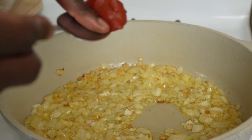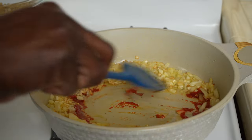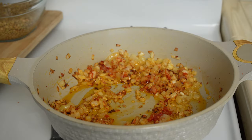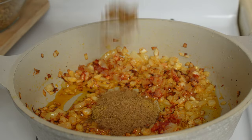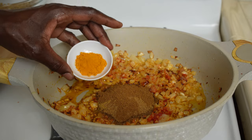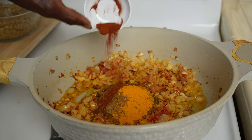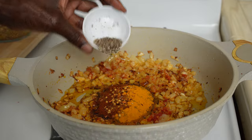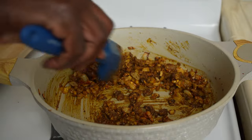A teaspoon of tomato paste goes in. Now add the spices: coriander, cumin, garam masala, turmeric, paprika, a pinch of red pepper flakes, and black pepper. Just slightly toast these spices — just so aromatic.